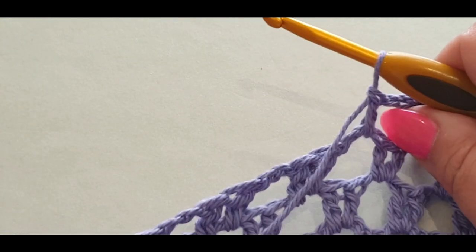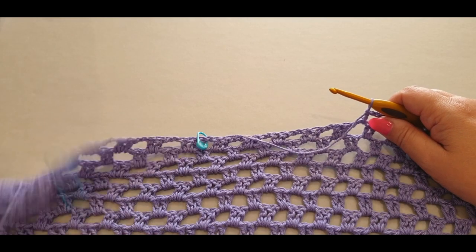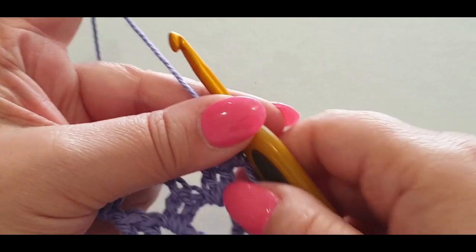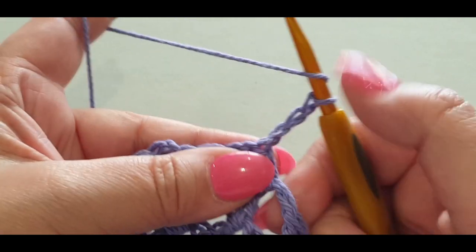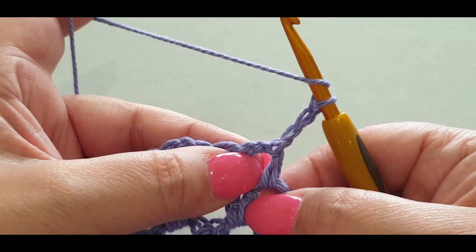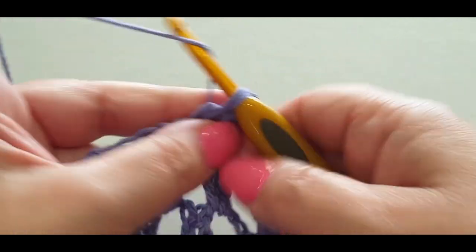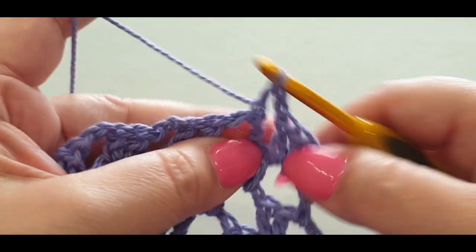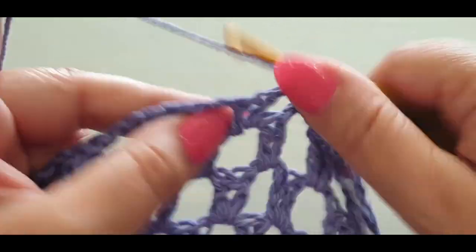From here you're going to turn your work because this is now the shoulder part. We're going to leave all the remaining stitches and flip our work like we would normally at the end of a row. Chain three — one, two, three. Yarn over your hook, pop two double crochets in that space. Then chain one and two into the next space, and you know this part — off we go.